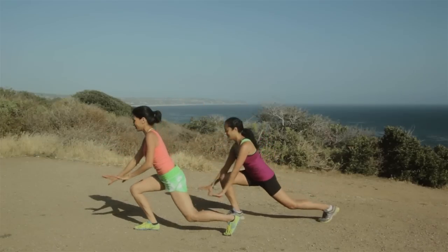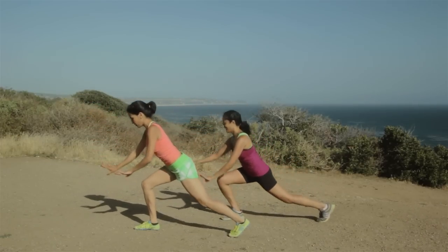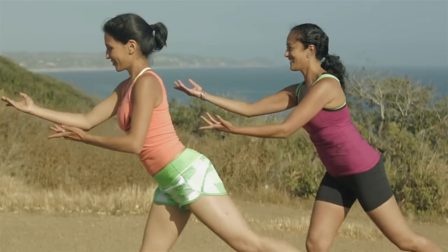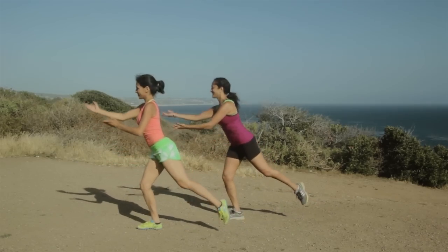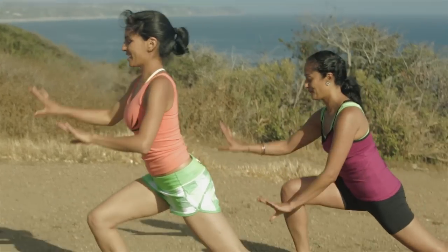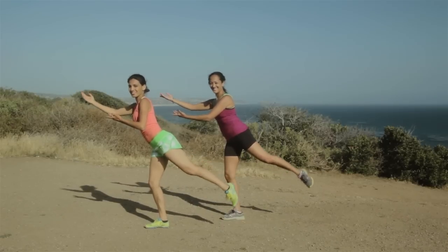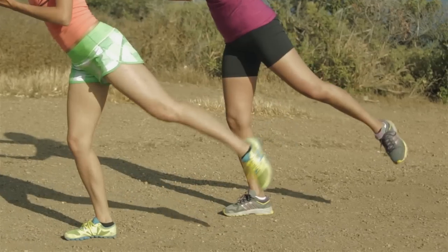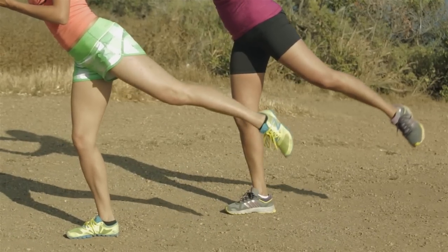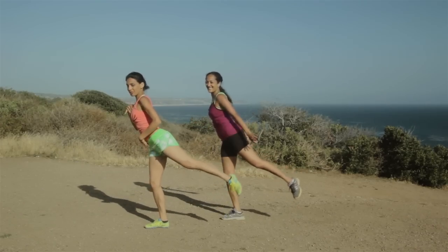Turn to the other side. Down for four, lift up. Make sure that knee's right over the ankle. Down. The last one. And pull. Bring those arms back. Don't forget about the upper body.